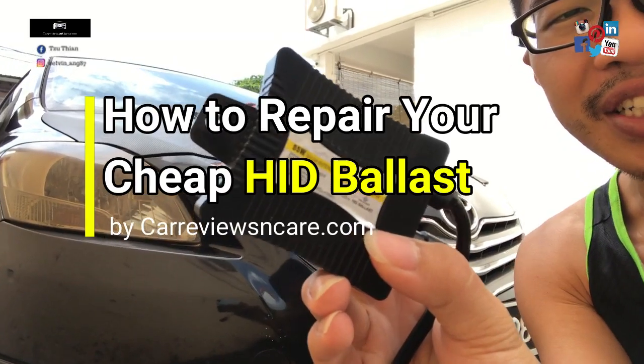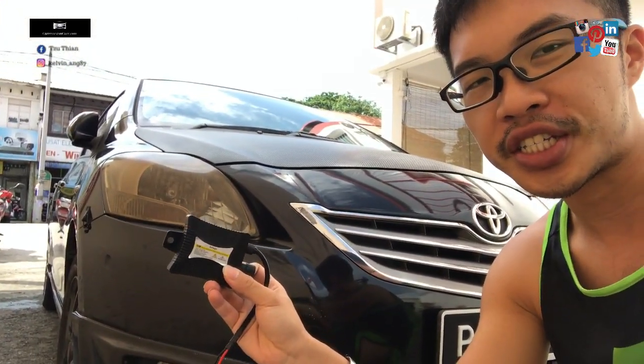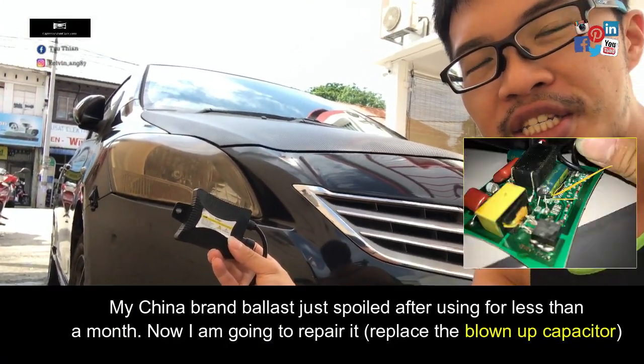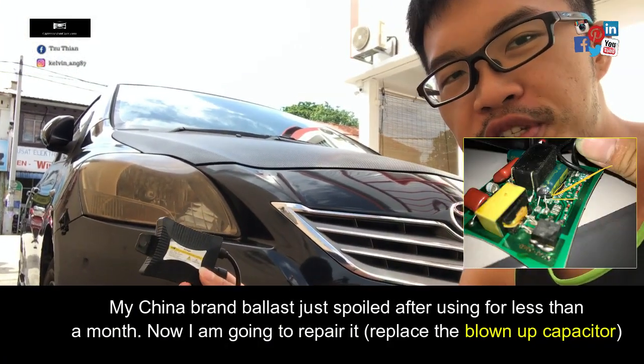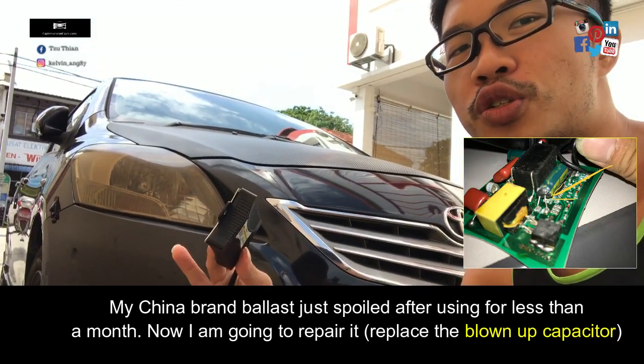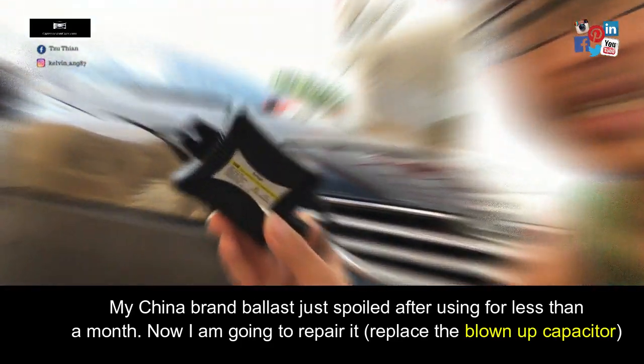Hey guys, so this is my palace and one of the ones I have — the head shiny just broke. So if you're someone that actually cares, this is where you change your headlamp conversions. Head shiny conversion — you probably experience this with China brand palace.